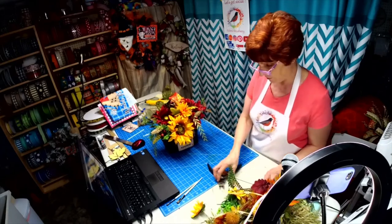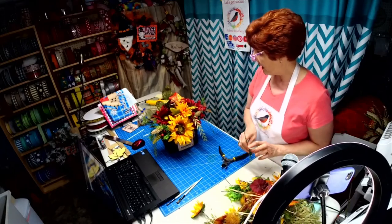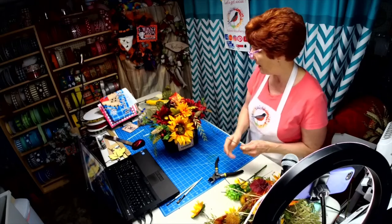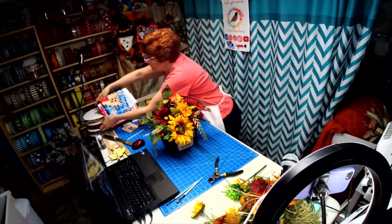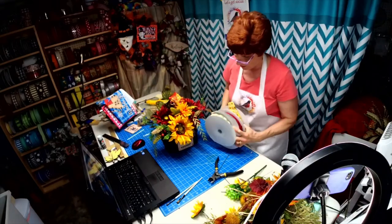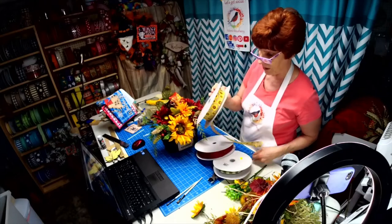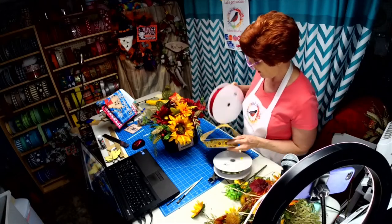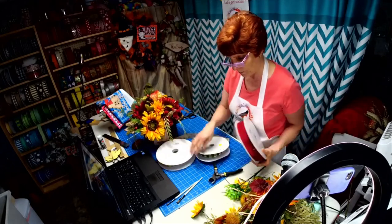Wait a minute — we were going to do a little bow! I wanted this because this is what I'm going to attach my bow to. Now these were the color choices I pulled out — I knew I was going to be using some of this green, the sunflowers, and I knew I had some of the burgundy in there. So we're just going to make a tiny simple bow.